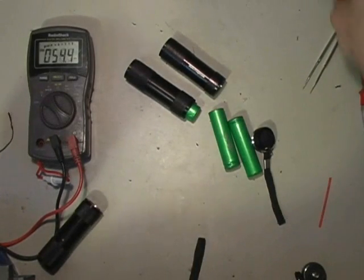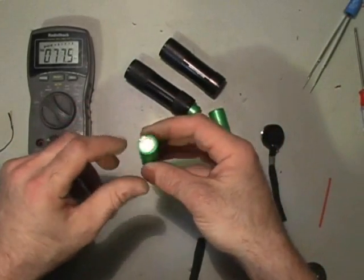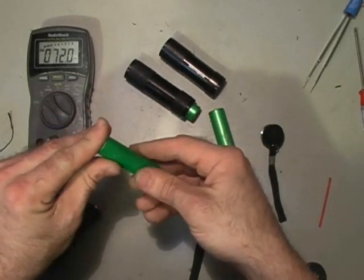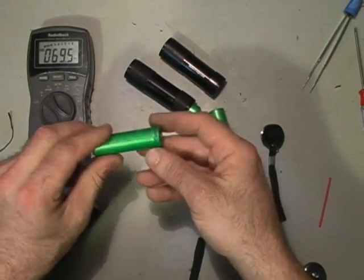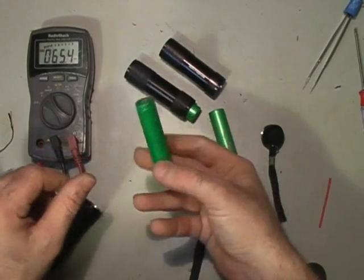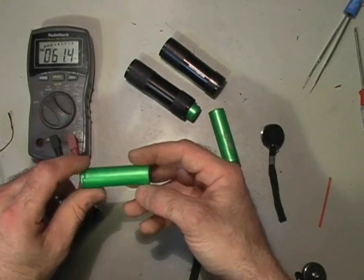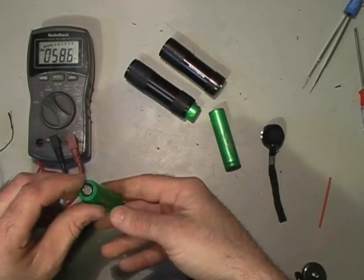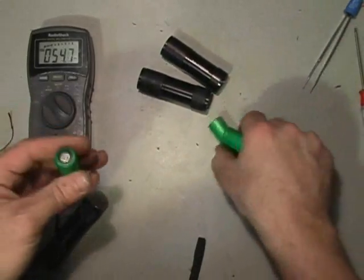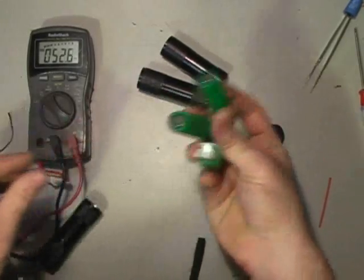Over the years of buying several laptops, because they don't last forever, this is what a cell looks like in your laptop battery, and there are eight of them. What typically happens when your laptop battery starts holding about 10 minutes worth of charge is that one of these eight is defective. The other seven are, in most cases, ready to receive a charge and discharge — they're still good.